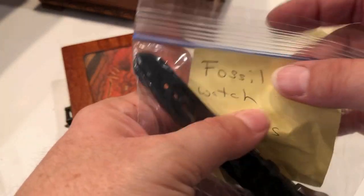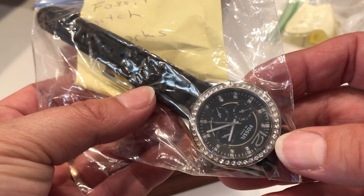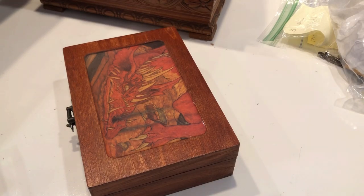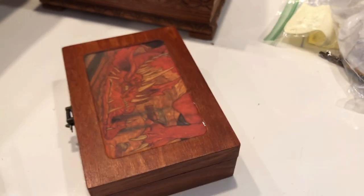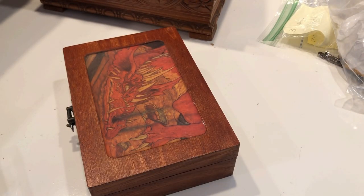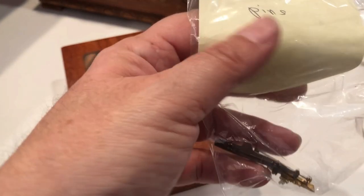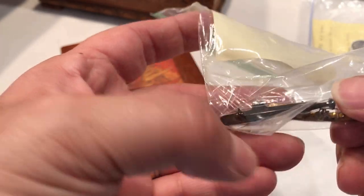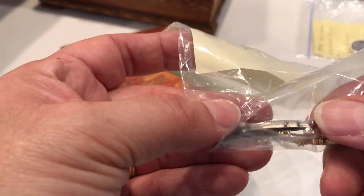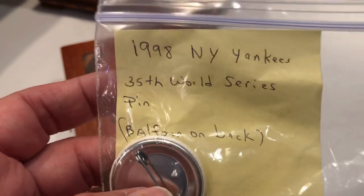This watch is in this lot — it's a Fossil and it says it works, and yes it does work. More green hats. This one says ship pins — 1998 New York Yankees 35th World Series pin.